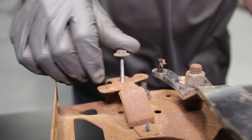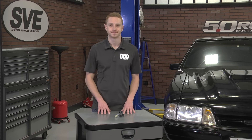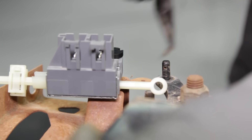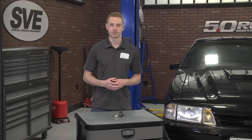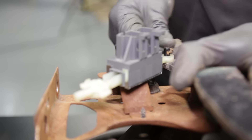Simply disconnect the electrical connections and remove and discard the old switch if equipped. This is done by removing the retaining nut and cotter pin. Position the new switch into place, reinstall the retaining hardware, plug in the electrical connections, give everything a solid once over, and you're all finished.